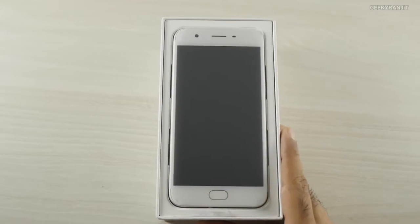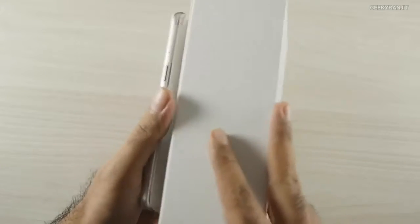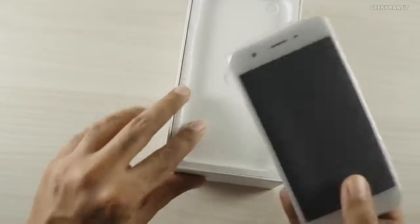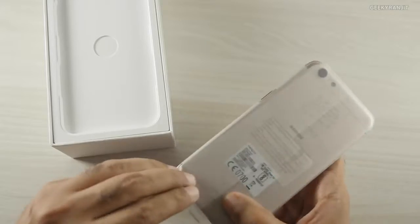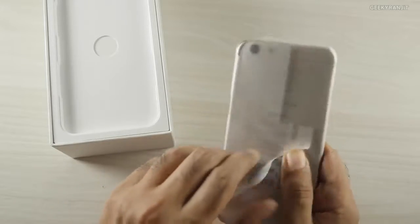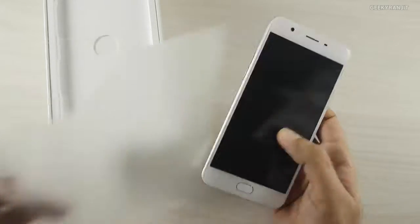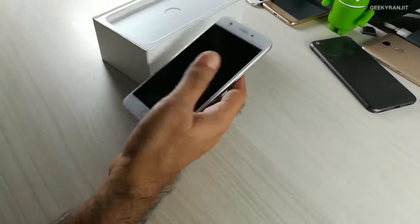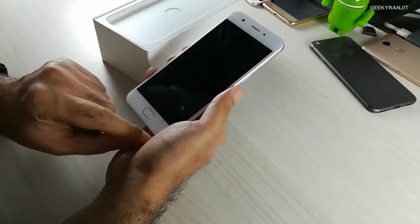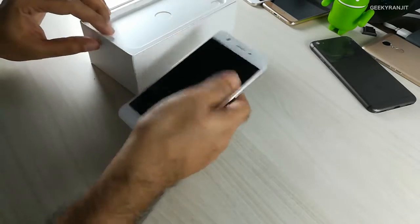It's Oppo, so we have the handset itself. I checked in the local store and they just had this one color — white and gold. So this is the color that was available and I just got this one. Initial impressions on build quality: it has a slight heft to it, and this is a 5.2 inch screen.